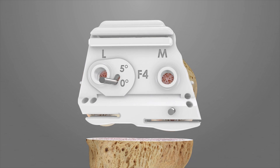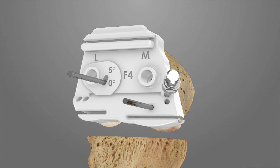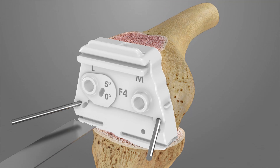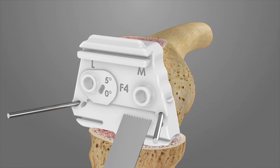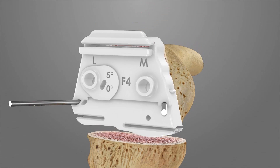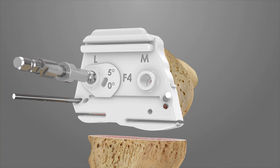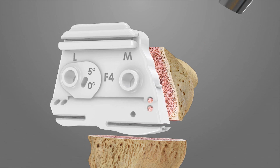Once proper placement and rotation is achieved, drill and pin at least two cross pins into F4 for additional stabilization. Remove the initial two Steinman pins that were used for rotational placement. Proceed with the anterior and posterior femoral resections, followed by the anterior chamfer resection. Next, drill the two implant lug holes using the 8 mm femoral drill bit. Remove the two cross pins and the F4 iJIG.